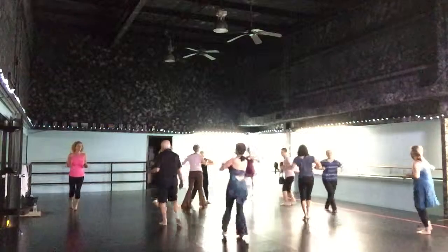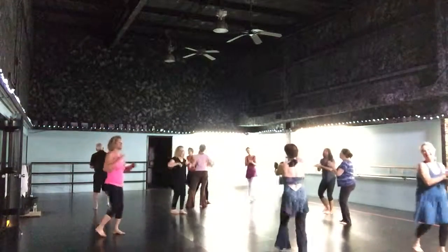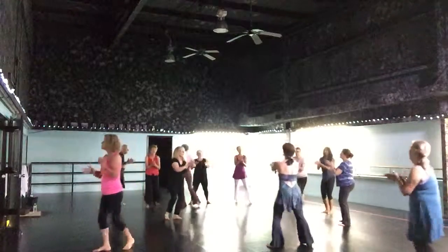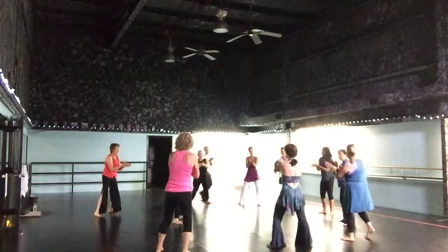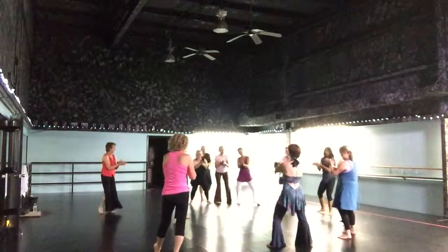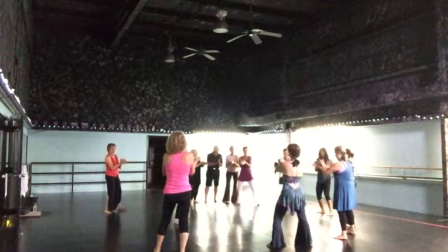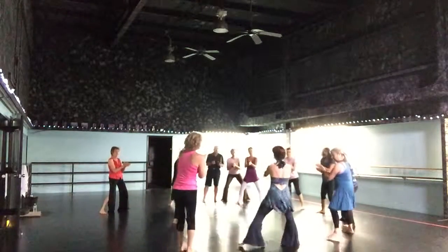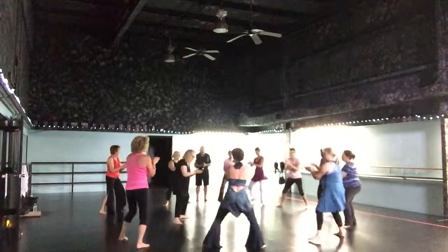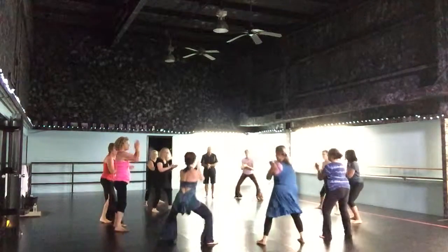Wherever you are, rub your palms, come back into the circle. Measure where you are in space with your eyes — where are you in the circle? Become part of it. Here we go, first dance — come out.